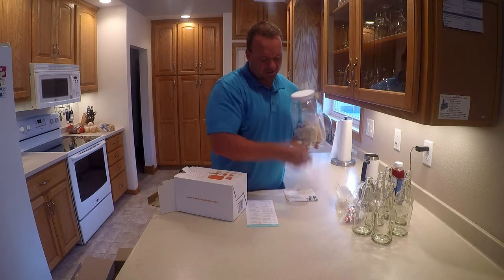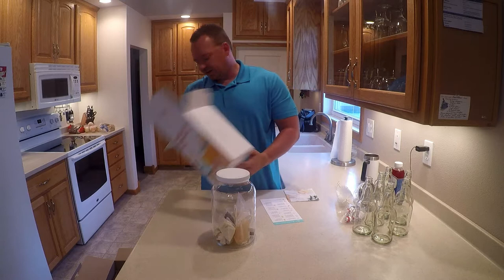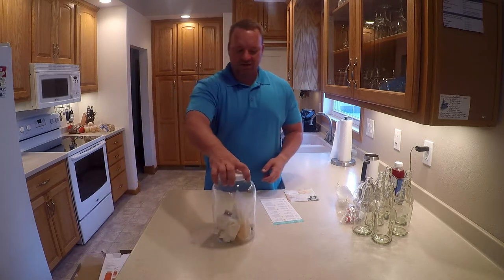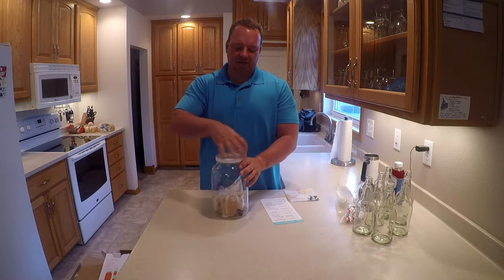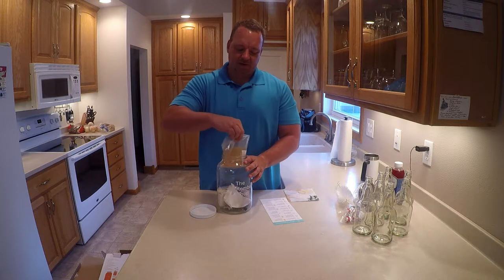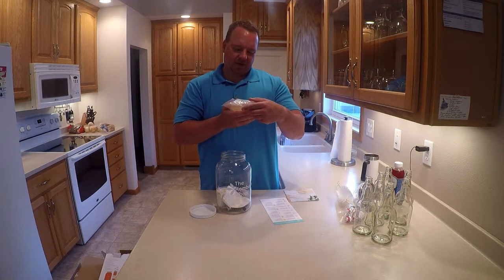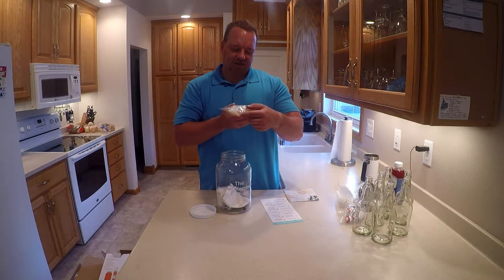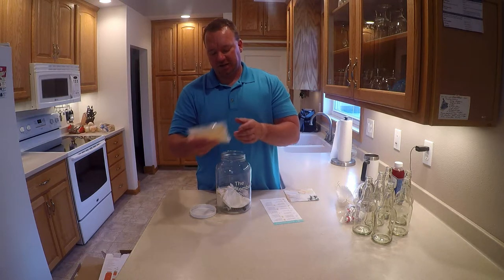This is more of a recipe guide. Glass jar — nothing else in there. A little branded logo from The Kombucha Shop, though maybe you could get a cheaper jar. What else do we got? The liquid culture and liquid starter — keep in the pouch at room temperature, brew by December 1st, so I need to get going on this.